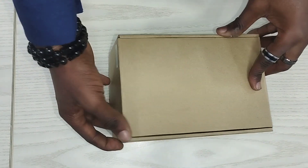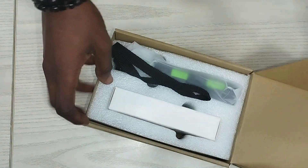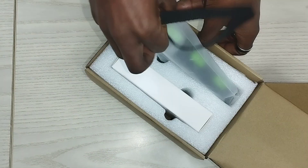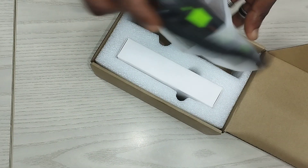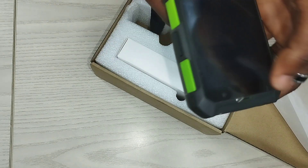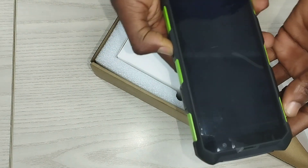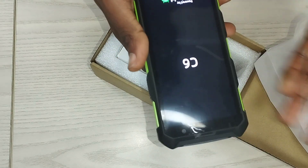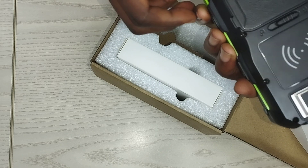This is the Aorus terminal that will be used to accept payment. It works with NFC and it's an Android-based device, meaning that edits can be made to it. You can install your own application on it, so you can use this to accept payment.